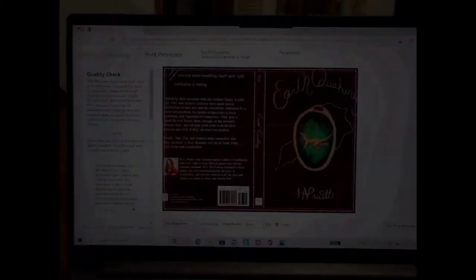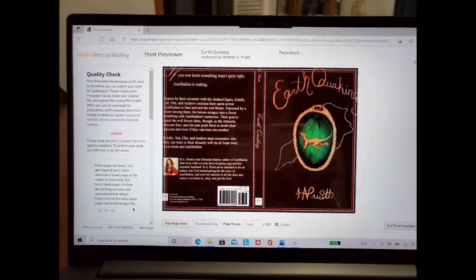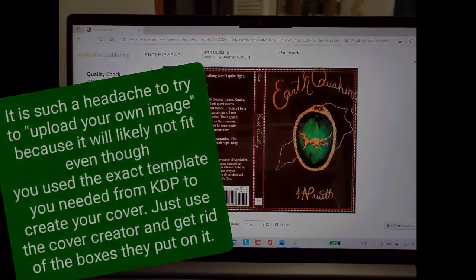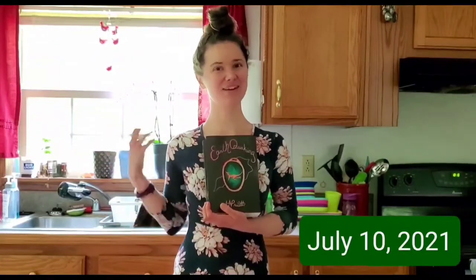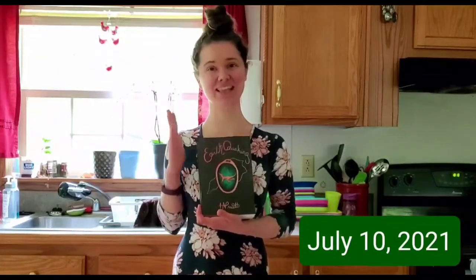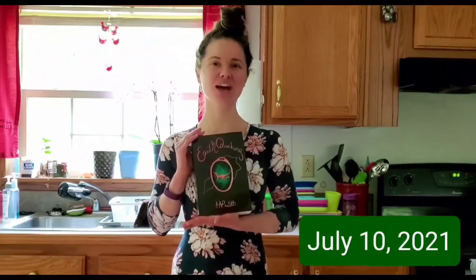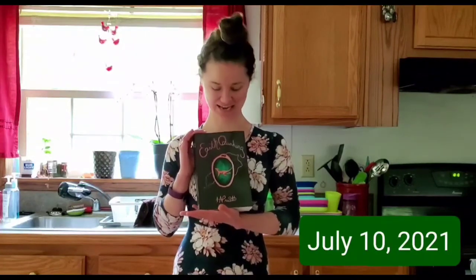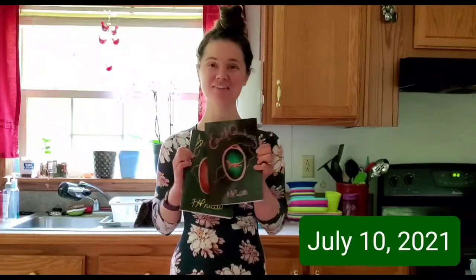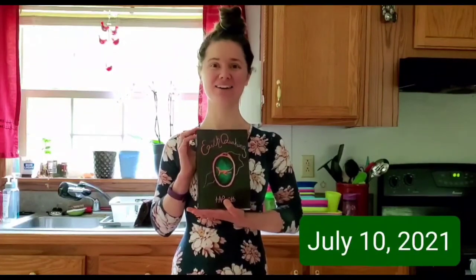Those are my two books together — don't they look nice? The last thing I want to say is: when you upload to KDP, first you have to make it into a PDF, then you upload it. And if you just use the cover creator and get rid of all the extra stuff, it is so much easier — so do that. That is how I made my book cover from very beginning to very end. It's been a long time since January, and right now it's July when I'm recording this end part. I get to hold my second book, Earthquaking: Anathalion Book 2, in my hands. Now I can look at Anathalion and Earthquaking side by side — this is the final cover, this is the book, and now you can go buy it on Amazon.